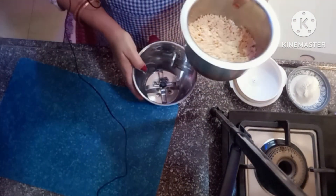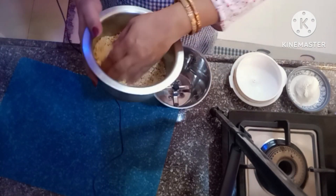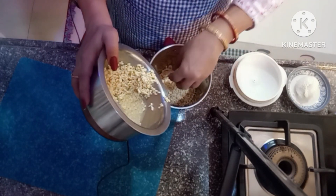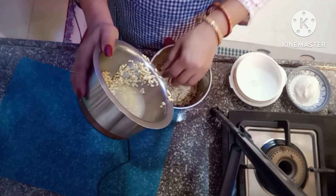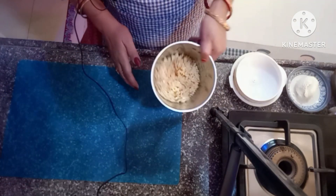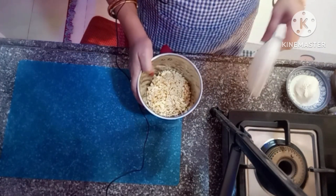Now we will grind the moog dal. We will add 2 tablespoons of water. As much as possible, the water should be reduced. We will grind it well.